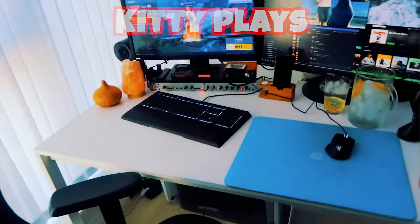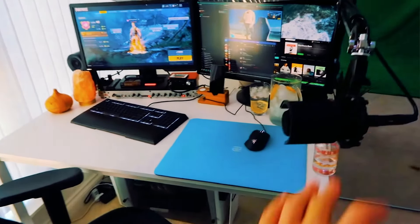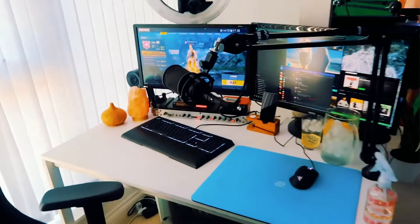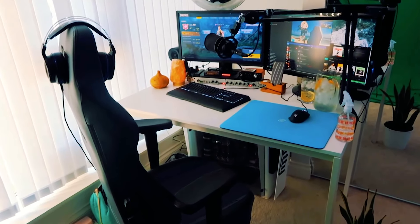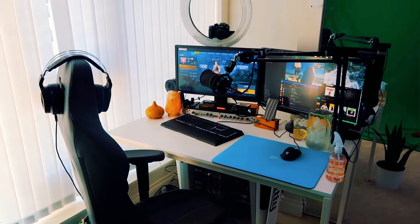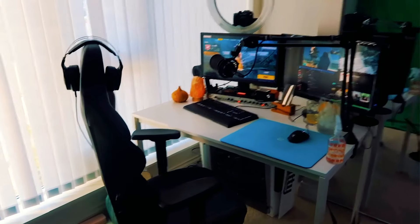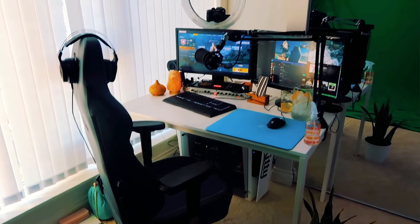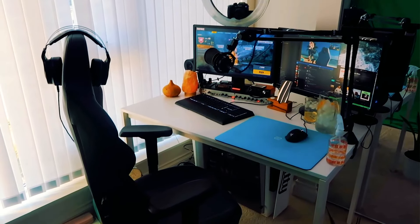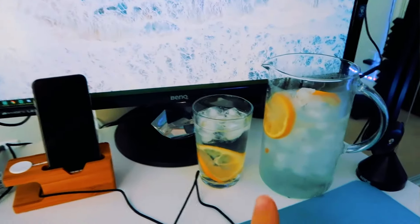Do not mind if your setup does not look like this yet as a streamer, because this has been many, many years — and by that I mean four years — of accumulating everything, testing tons and tons of different products. This is the setup that I have reached. What gives me zen, what gives me love, what gives me energy to stream. I'm very particular about having a plant and essential oils and the salt crystal in here, just because I want my stream setup to be the happiest it possibly can and the best energy so I can provide all that energy for you guys.